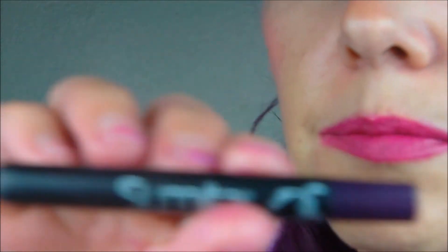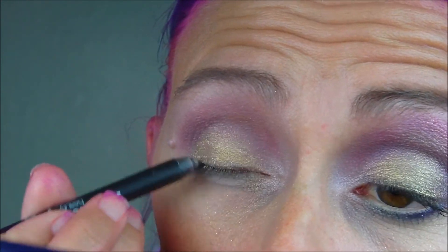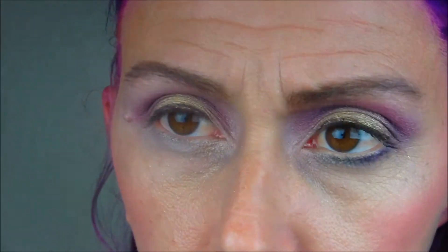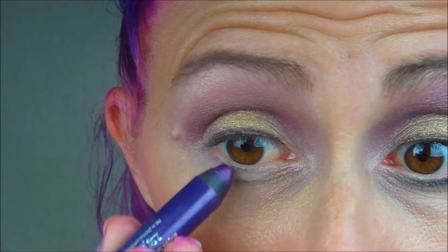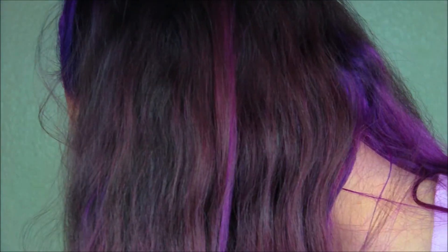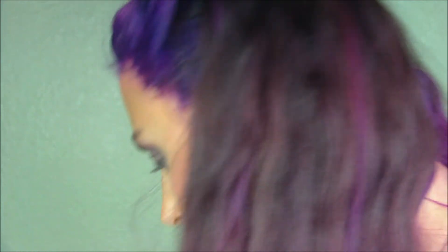All right, now we're going to line our eyes. I'm using this Simta — something like that — in this plummy color, and I just ever so slightly lined my waterline, that is it, nowhere else. Then I took my Urban Decay 24-7 shadow pencil, which I'm going to use as an eyeliner, and I took it very lightly on the bottom line. We're not done with that, so hold on.